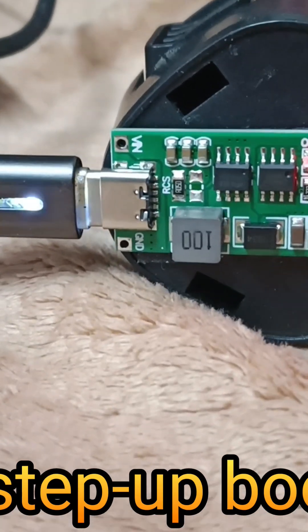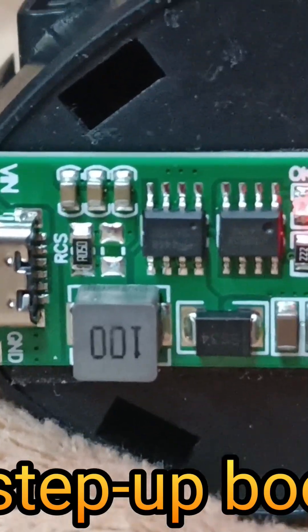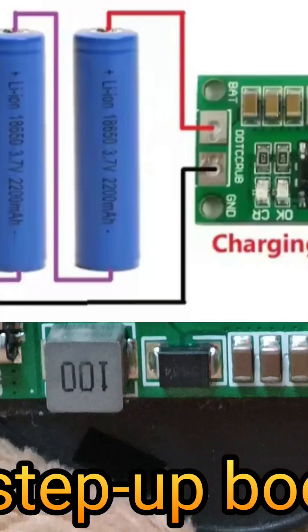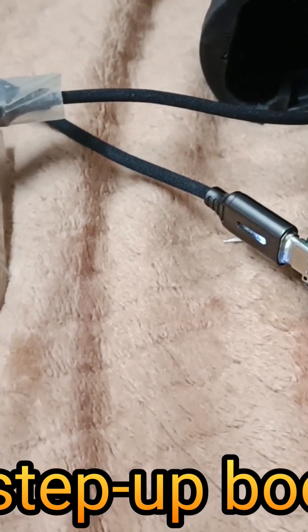It delivers a charging voltage of 12.6 volts and corresponding charging currents of 0.37A, 0.74A, and 1.48A respectively. Here I have used a 3S step-up boost charger as my battery box contains three cells. Choose your module based on your battery configuration.